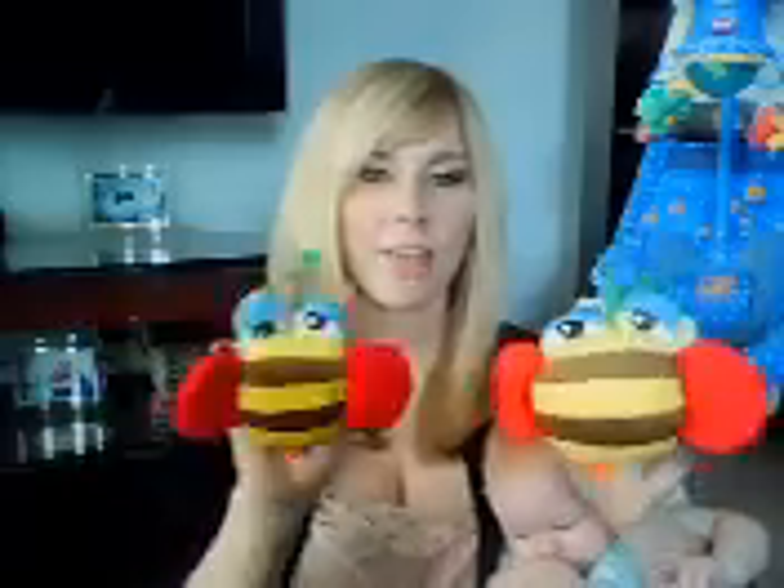Hi everyone! Brooklyn and I both have a review and a giveaway for you guys on the Sleepy Bee. If you haven't heard of these, these are infant and toddler toys that make soft, soothing, calming ocean sounds to put your child fast asleep.